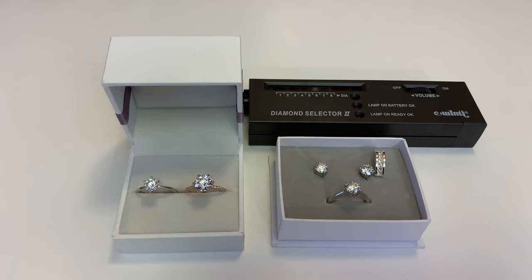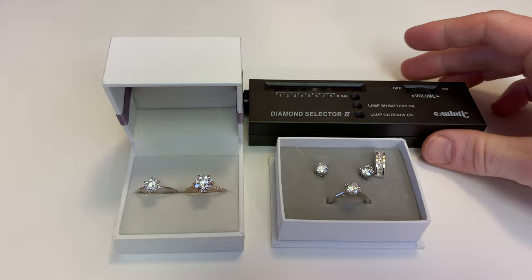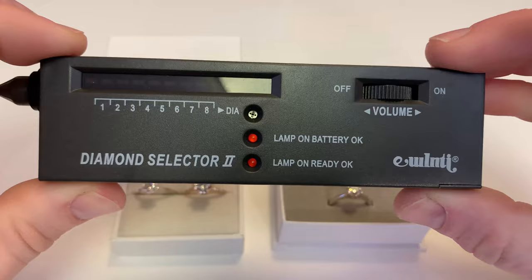Hey everyone, today I want to show how someone could use a diamond tester and try to trick you into thinking that you're getting an expensive diamond when in fact you could be getting a cheap moissanite stone that costs less than $100.